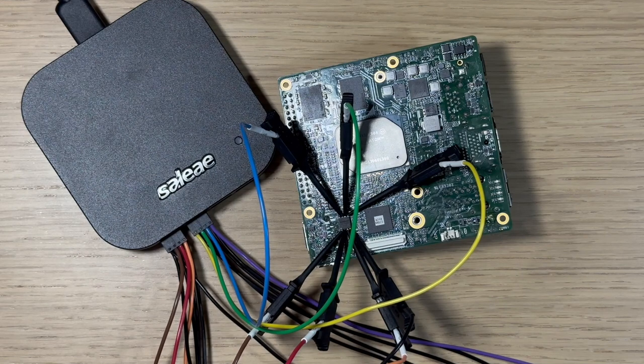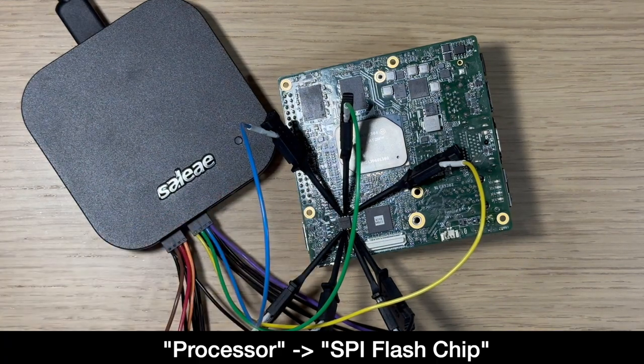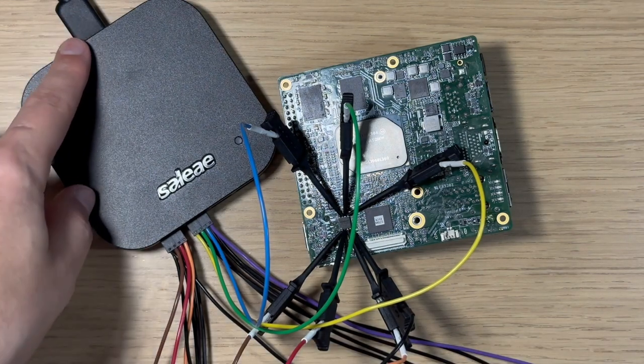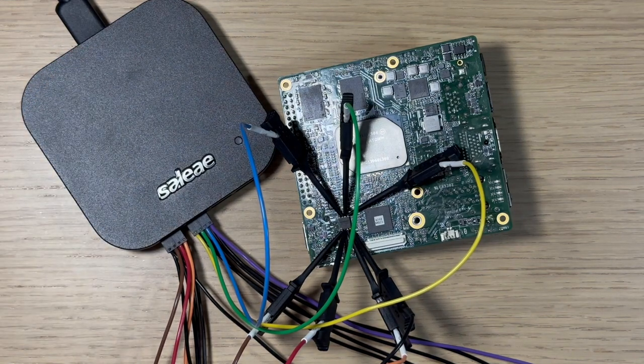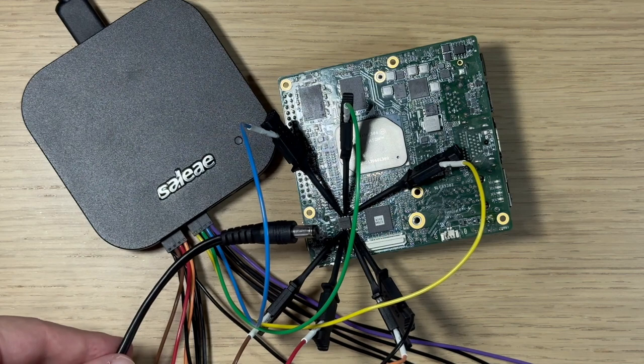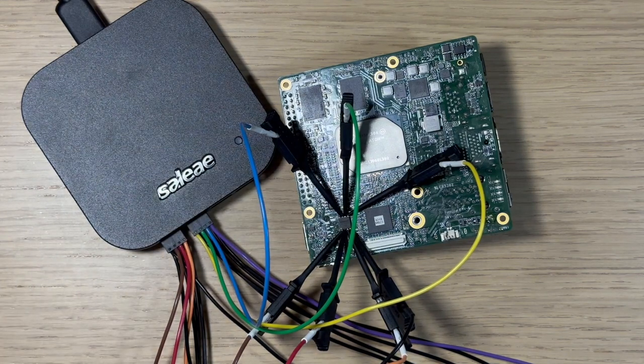Now we have all of our probes connected from the Saleae to the processor. We just need to make sure the Saleae is plugged in via USB to our analysis computer. Then once we want to analyze it, we're going to start the Saleae, power on the board, and watch the SPI traffic that occurs at boot. Later on we'll do more complicated things.